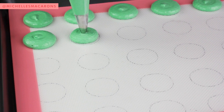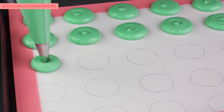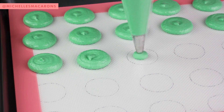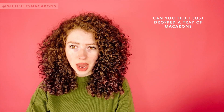So pipe those out. I use a silicone mat — that's what I've always liked. I use a guide under mine; there's a link in the description with the guide. Then you're going to slam the tray down a couple of times.